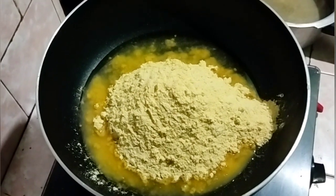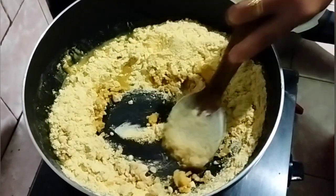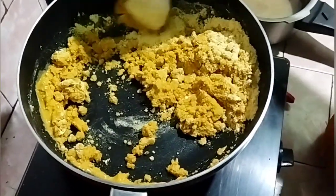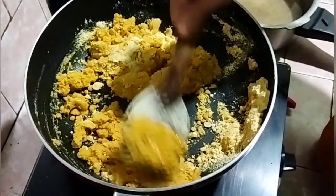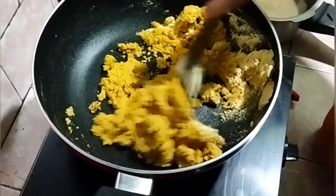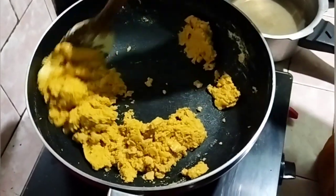I can mix the dry rice with the dry rice. I will mix the rice with a little bit of rice and fry it.